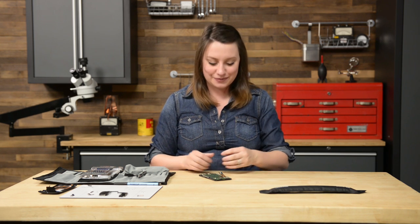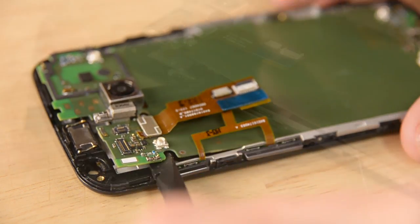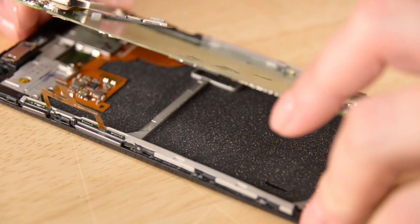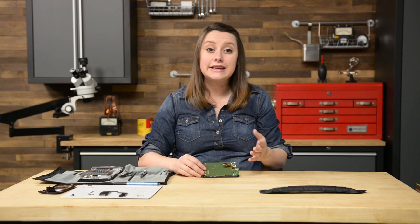Time for the motherboard. Start by inserting the flat end of your spudger under the motherboard above the button assembly cable. If the buttons pop out when you're on this step, that's fine — just don't lose them. Lift and rotate your motherboard from left to right, but be careful not to lift straight up, as we still need to disconnect the display cable connector. Lay the motherboard down to allow access to the cable, use the flat end of your spudger to flip the retaining tab on the ZIF connector, carefully pull the display cable out of its connector, and remove the motherboard from the display assembly.